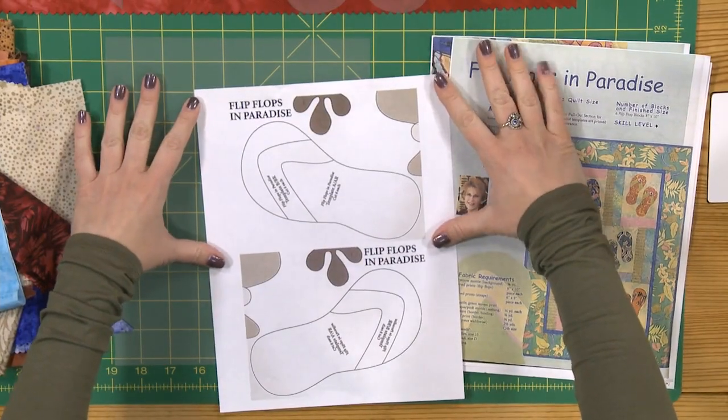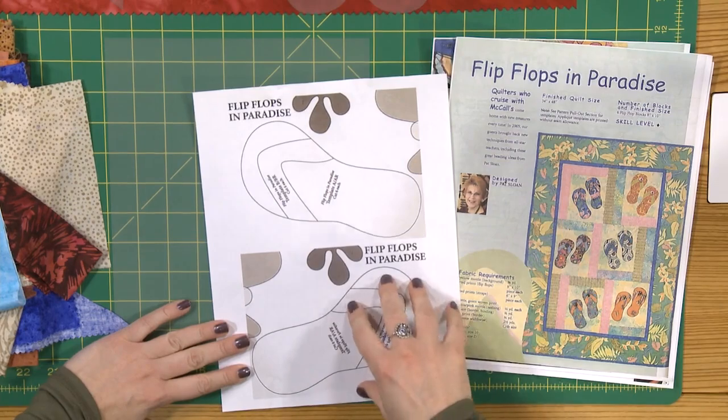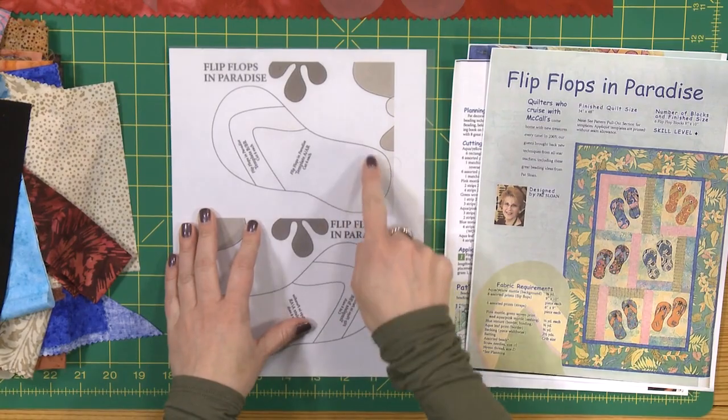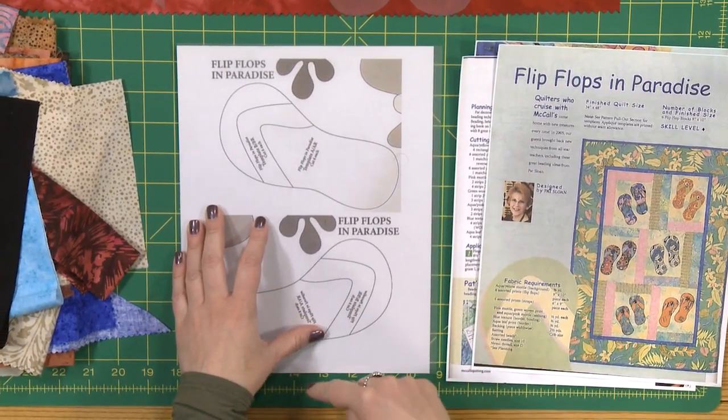Here I've got the pattern, and inside the pullout pattern sheet — we talked about how to read magazine patterns in an earlier episode — you'll find that they have applique pieces. I scanned and then reversed the pattern piece so that I had a left and a right flip-flop, and then you can slide that underneath a piece of pattern template plastic. It's a heavier weight plastic but still totally clear, so you can see right through it and trace with a pen onto the pattern template.